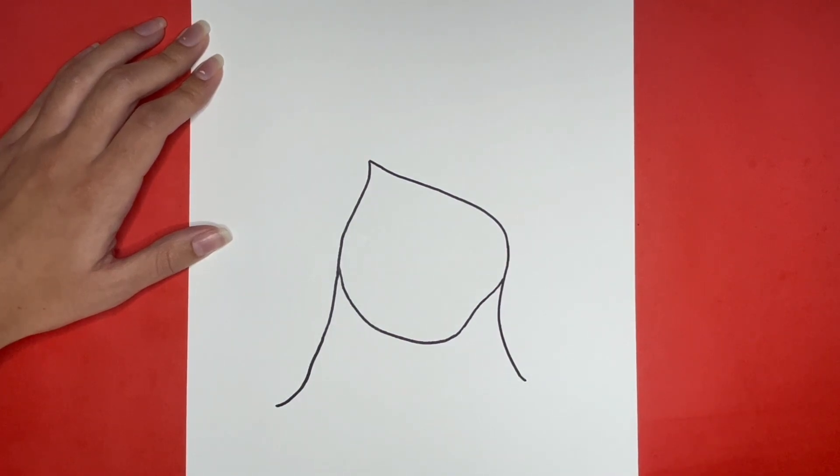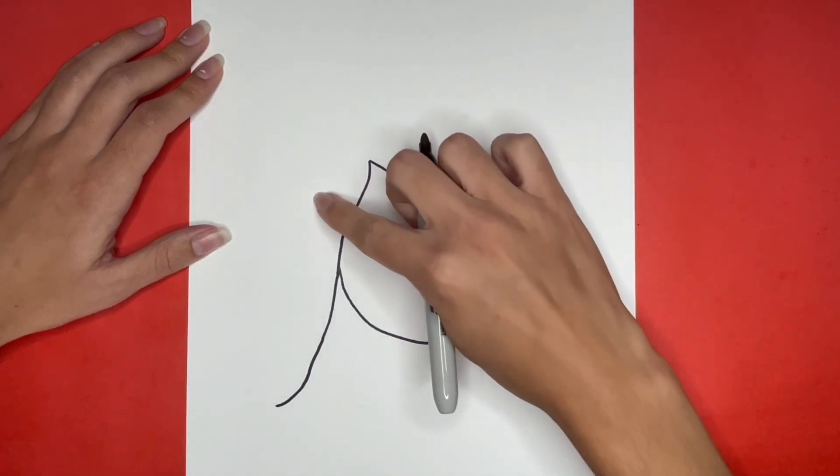Now we are going to draw a line on the left side to connect to the left piece of hair that we drew. This is going to go right here.